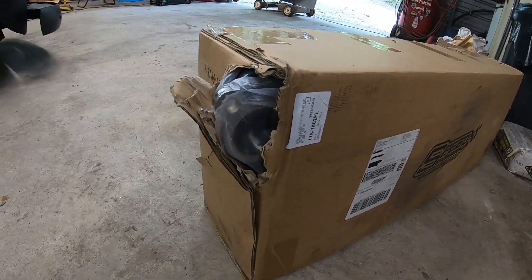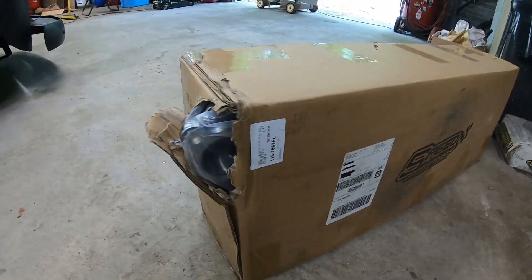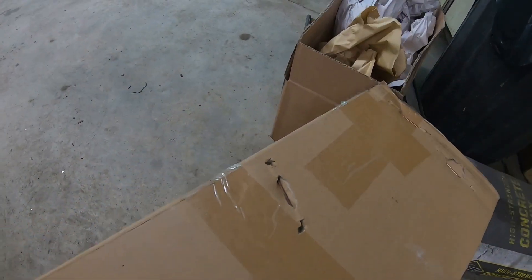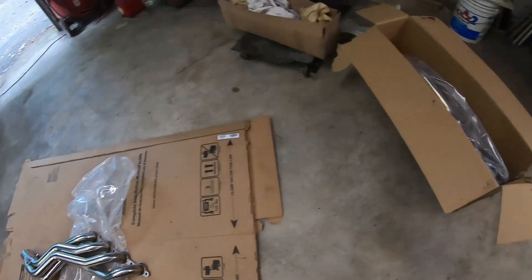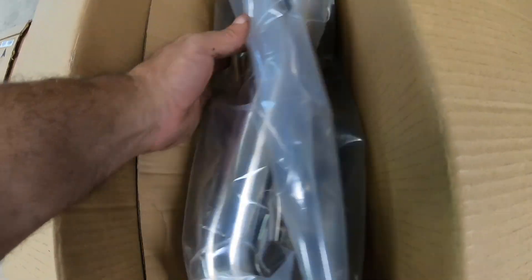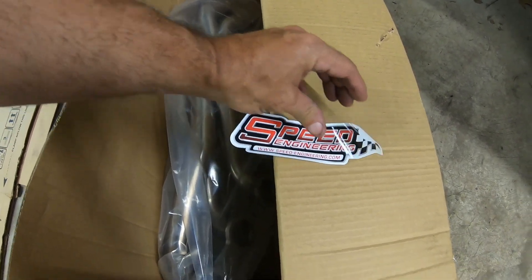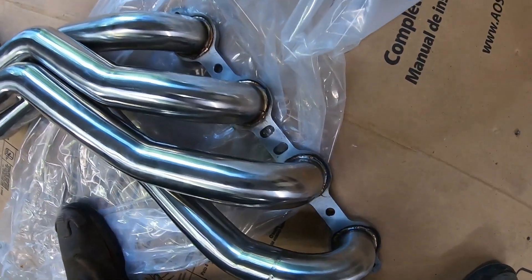Either FedEx needs some softer hands or Speed Engineering needs to work on their packing. Let's pop this open to see what else we got. I pulled them out and they both look good — this one I'm just leaving in here. Like I said, Speed Engineering — free sticker, sweet. They look real good, haven't tried fitting them yet.